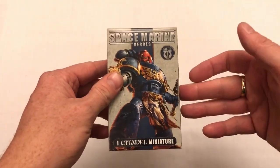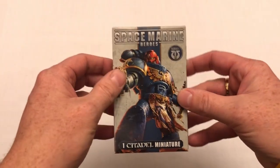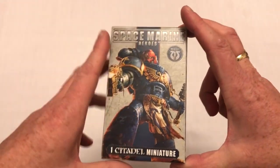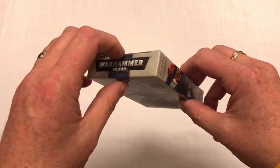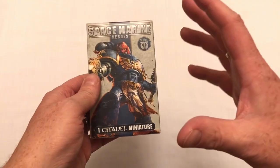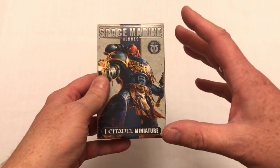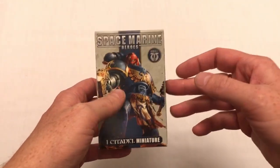Why have Games Workshop made blind-boxed Space Marines? This is a retail model they first tried out in Japan, where blind-boxed stuff is much bigger. Collectors love that excitement of opening something and not being entirely sure what they're going to get.